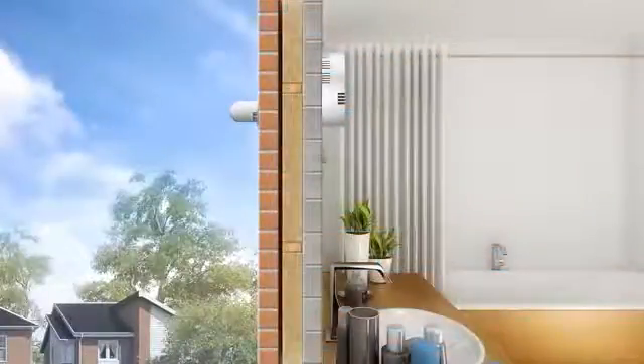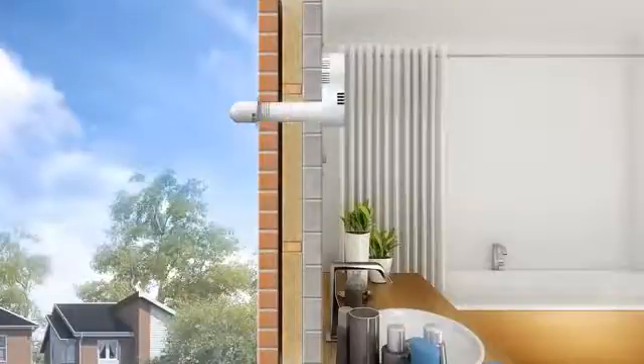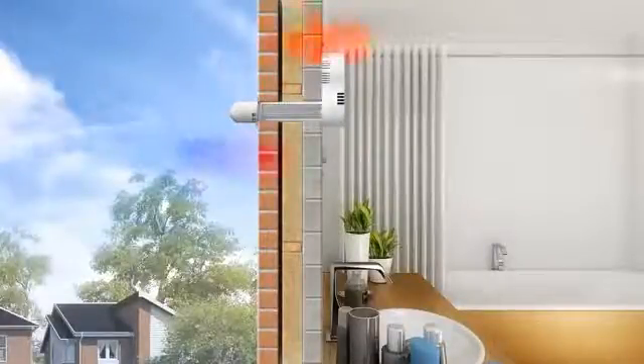At the same time, fresh air from outside is supplied through the tubes, collecting up to 75% of the heat from the extracted air before returning it into the room, providing savings on your heating bills.